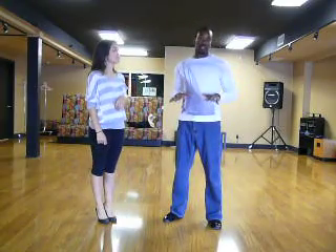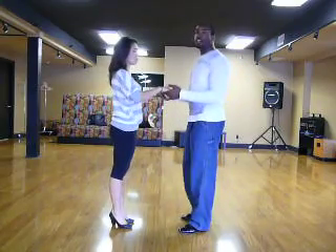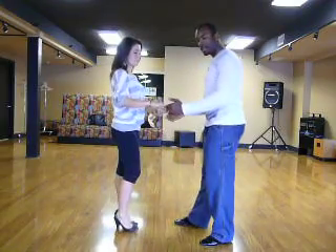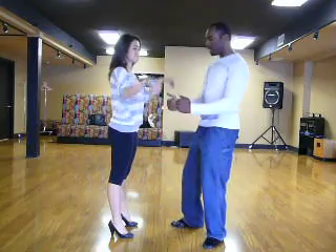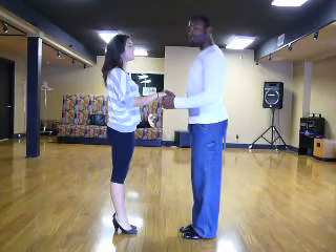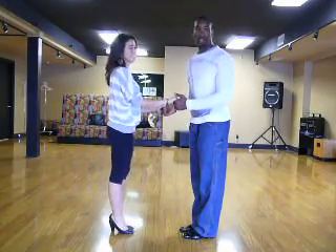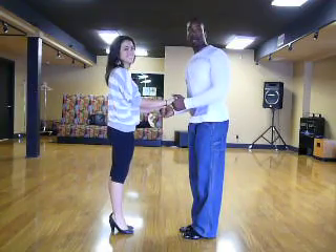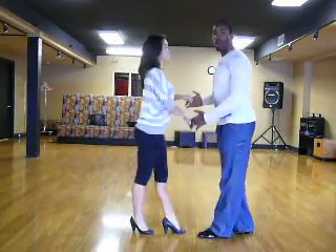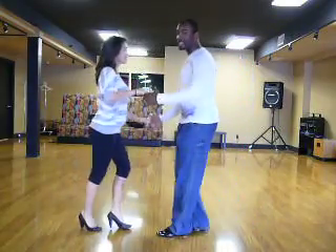We have to put it together now — we all look good by ourselves but we have to put it together, right? So let's introduce what's called open position. In open position you generally have your hands out in front like so. Ladies, just put your hands on top. You want to offset each other slightly so you don't step on each other's feet. Gentlemen, step forward to the left; ladies, back to the right. Remember to take small, tiny steps.